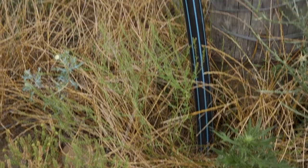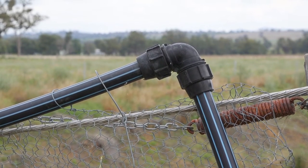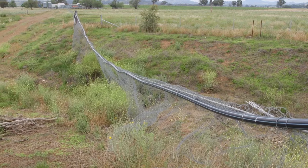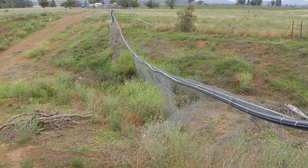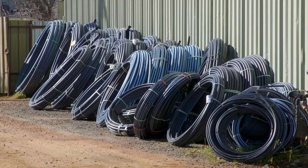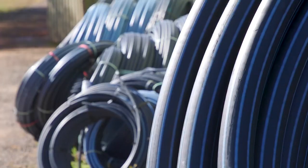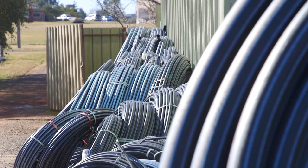More importantly is the size or diameter of the pipe. Water running through pipes has friction, and that friction against the walls will slow the flow rate. The smaller the diameter, the more friction there is, and the longer the length of pipe, the more friction there is. So if you're going a long distance you need a bigger diameter pipe. If the pipe size is too small it can choke the system and not let the water get out to the troughs as quickly as needed. So you need to design the pipe size to suit.